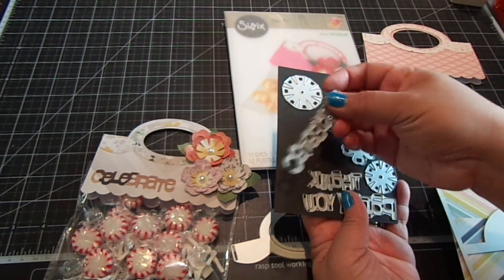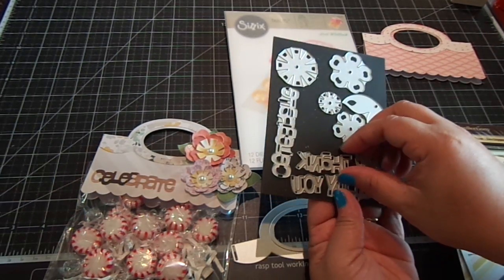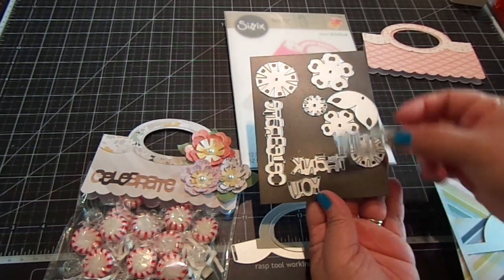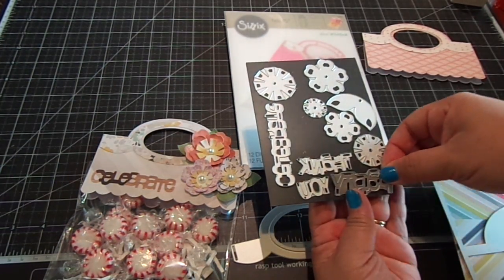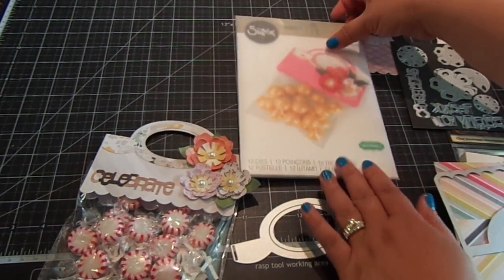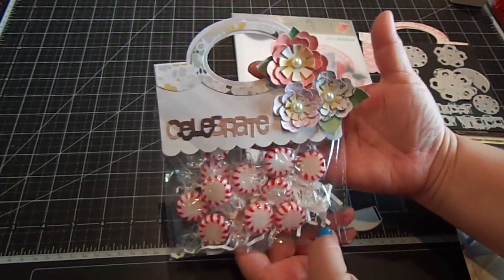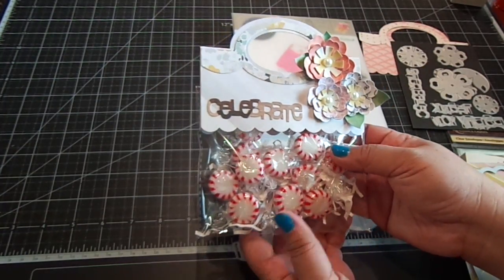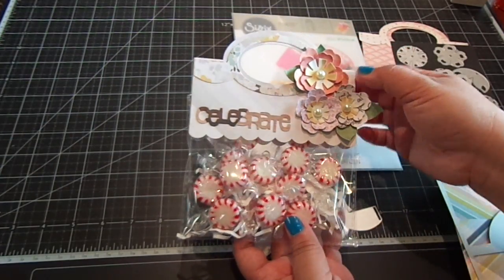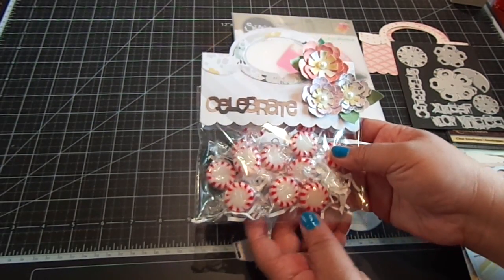You also get the sentiments: celebrate, which is right here; thank you, which is separate; and party. So it's perfect for little party treat bags. That is the die — it's just so adorable, a really cute way to package things. You don't have to put food; you can put embellishments, whatever you like. You can also just attach this to a pre-existing package, which is another cute way too. Thanks for watching.